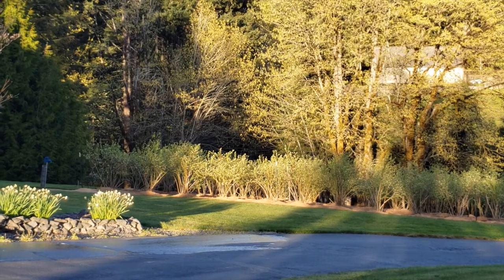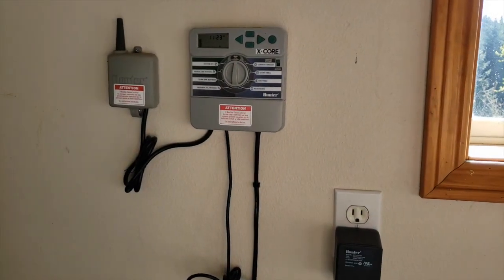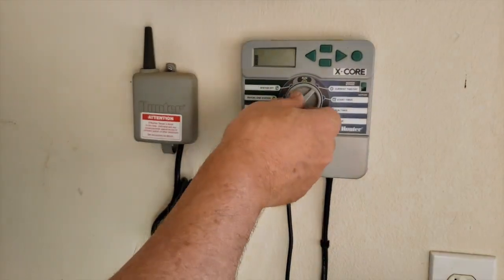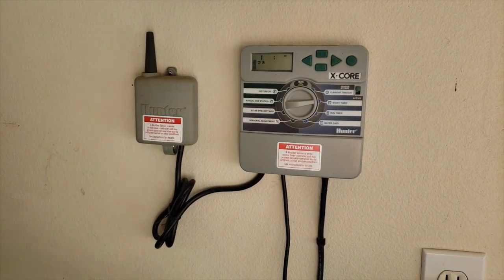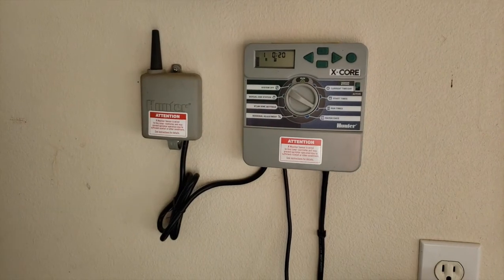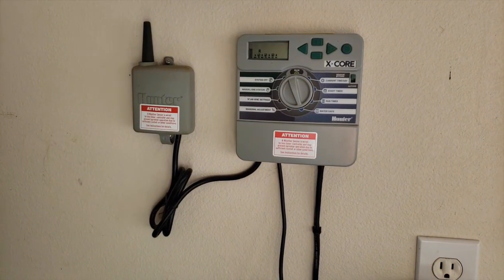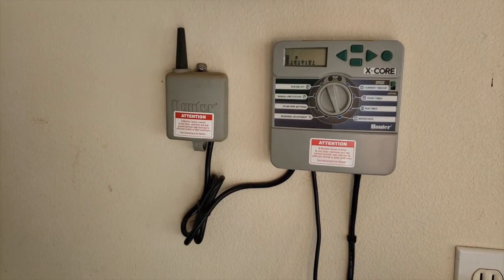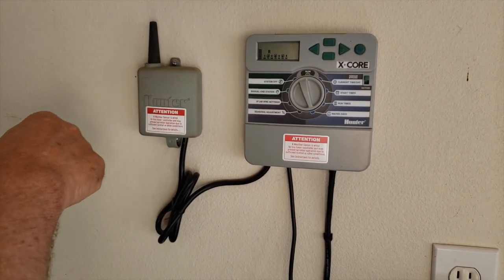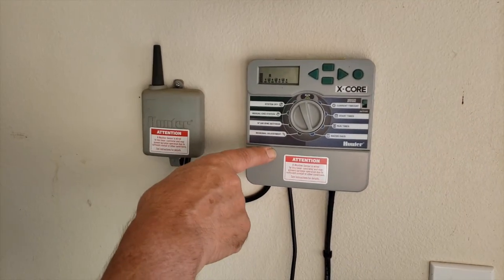This is my controller — it's a Hunter brand, does four stations. It's got the current time, start times for stations one through four are 5:30 and they follow each other. The first will run for 20 minutes, second for 20, third for 20, and the fourth for 20. I'm watering Tuesday, Thursday, and Saturday — three times a week. It's also got a rain sensor hooked to it: there's a sensor on the gutter on the house, so when that sensor gets wet and detects a lot of water, it will shut the system off so you're not watering when it's raining.